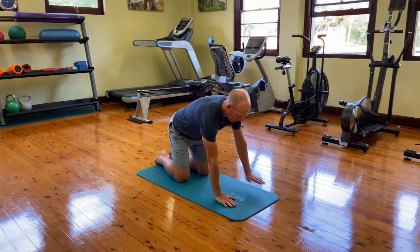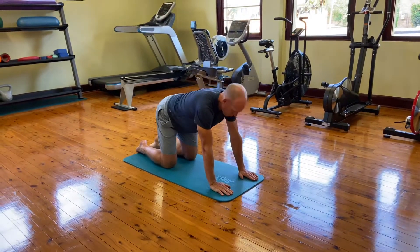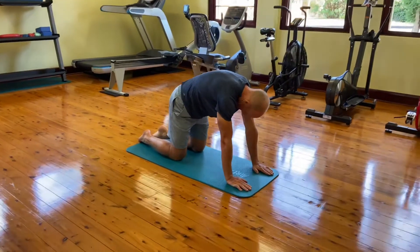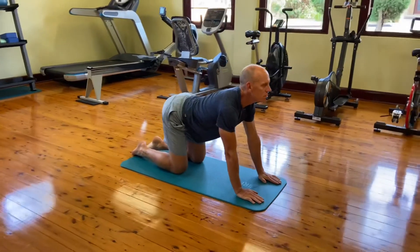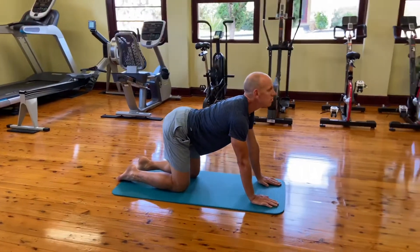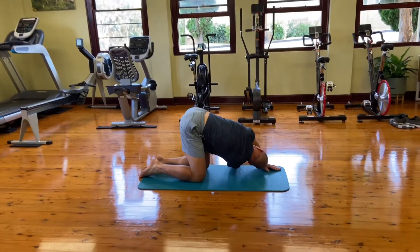Next we have a combo upper body and shoulder stretch. We're going to go into all fours and do what's called a cat cow — rounding our back as much as we can with our chin coming to our chest, then arching our back and letting the head come up. Three of those each way.